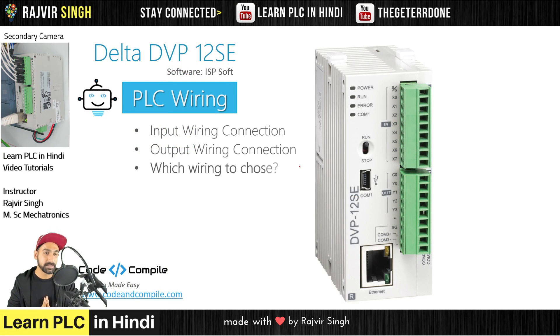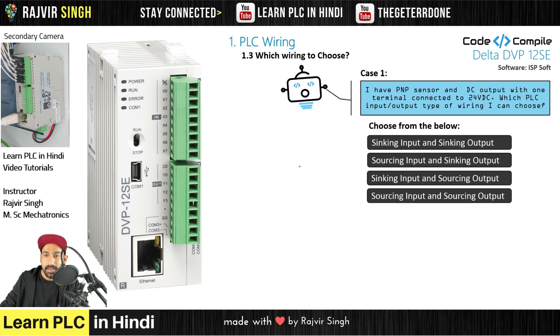Now, which wiring to choose? Case 1: I have a PNP sensor and a DC output with one terminal connected to 24VDC. Pause the video — think about it. PNP sensor means 24 volts is coming from the field into the PLC, so the PLC is taking 24 volts — which means PLC input is sinking. And for the output device with common at 24V, that will also go into the PLC, so PLC output is also sinking. So the answer is: sinking input and sinking output.